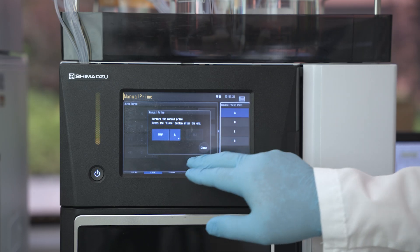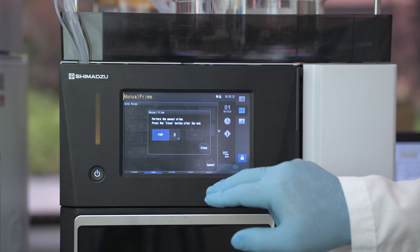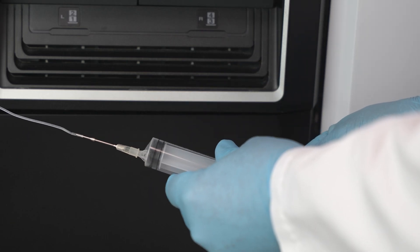Using the touchscreen, click on pump B. Collect 10 to 15 milliliters of mobile phase.